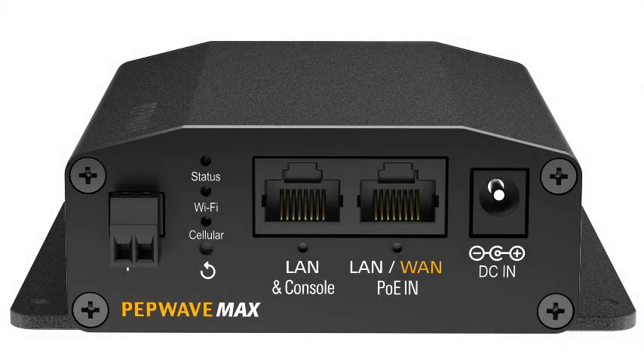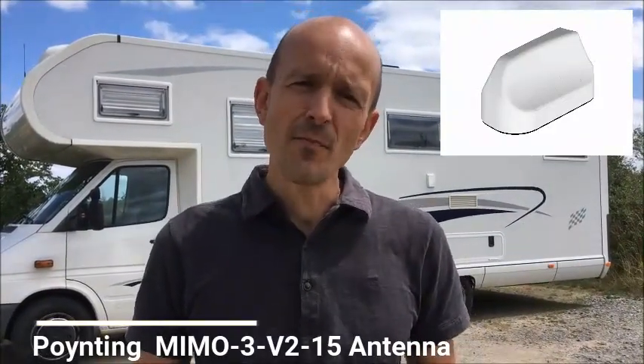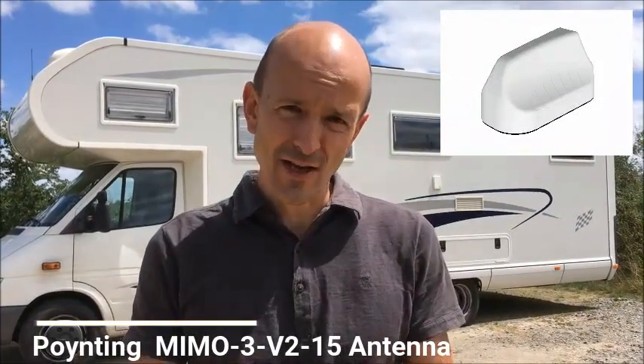We are currently using a quite interesting solution: a router from Peplink, the BR-1 Max, and an antenna from Poynting, the MIMO-1. I'm now going to upgrade this antenna to the MIMO-3, which is an even better one. I'll show you not only the installation of this antenna but also its performance level. For me, it's very important to have not only a fast, reliable solution but also a very easy-to-install one, since I don't have much time to spend mounting it on my motorhome.